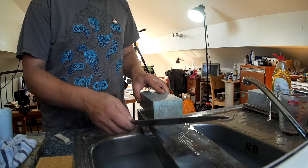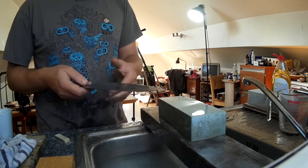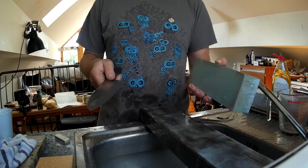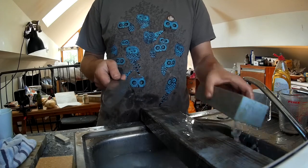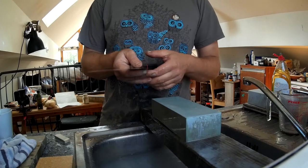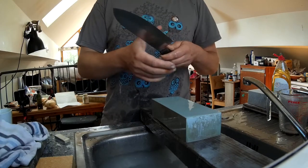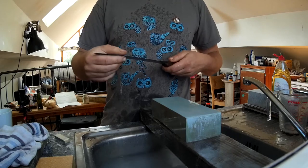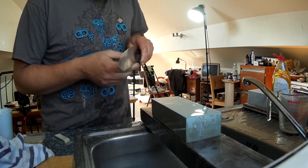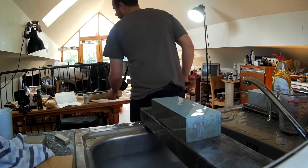I've just got a piece of wood that goes across the sink — nothing fancy. One thing to note about the J&S 800: you're better off just leaving it in a bucket of water because it's a soaker, and then it's convenient whenever you need it — otherwise you'd have to soak it for 20 minutes. I've removed the burr and I can feel I'm down to the edge with no flat spots.